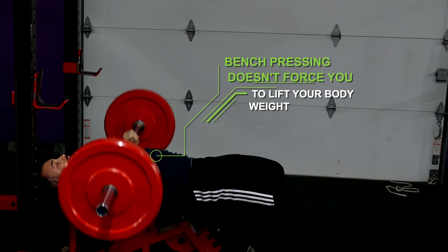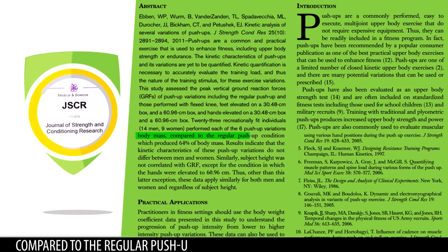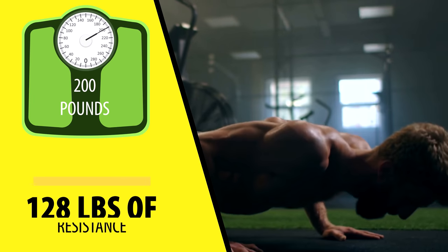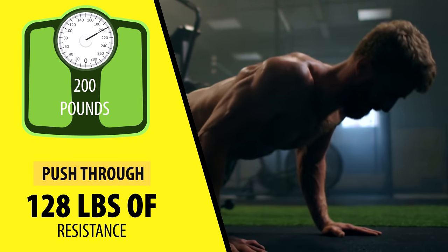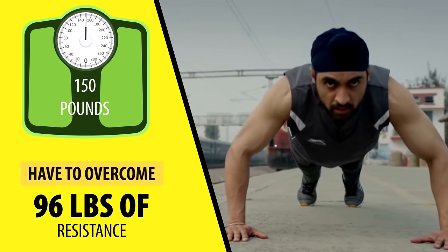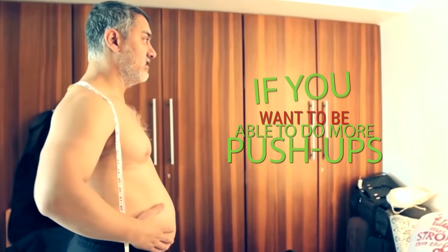Unlike a push-up, bench pressing doesn't force you to lift your body weight. A study published in the Journal of Strength and Conditioning Research found that on average you have to push up about 64% of your body weight when doing push-ups. So if you weigh 200 pounds, you'll have to push through 128 pounds of resistance. Meanwhile, if you weigh 150 pounds, you'll only have to overcome 96 pounds of resistance. So if you want to be able to do more push-ups, lose excess body fat.